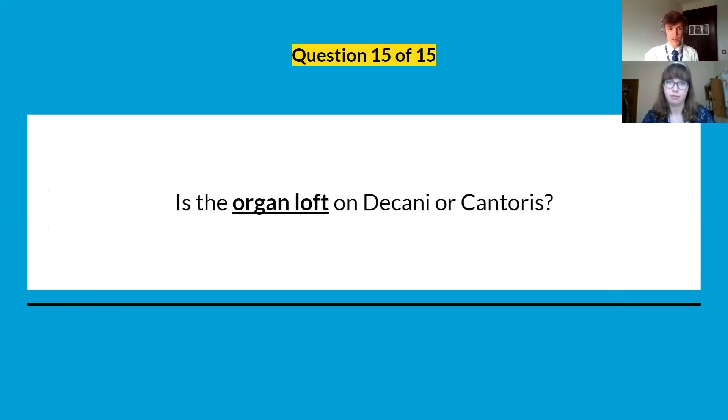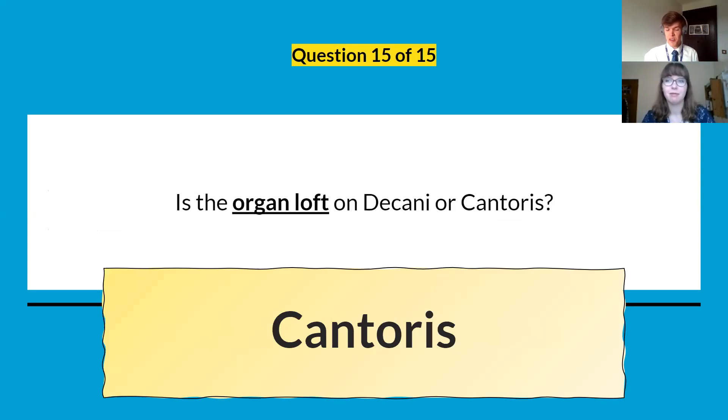The last question from last week: is the organ loft on Decani or Cantoris? It is on Cantoris. Well done if you got that one.